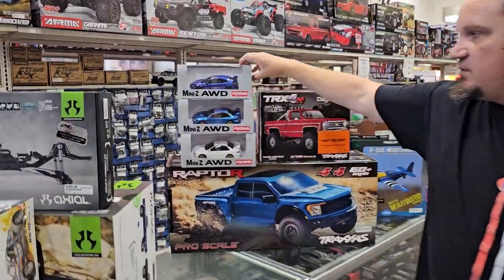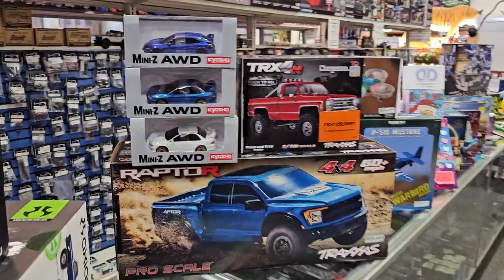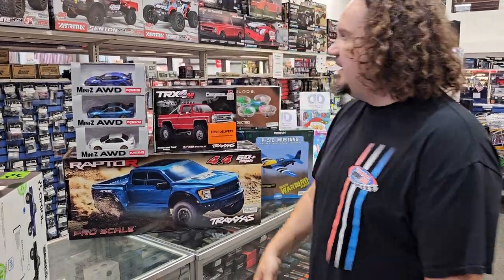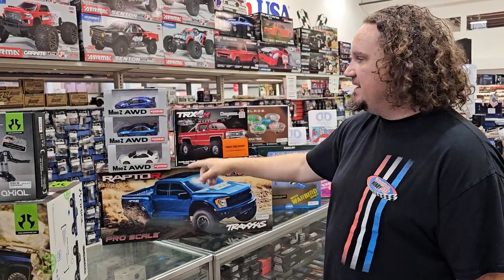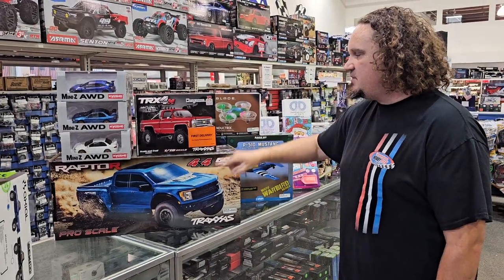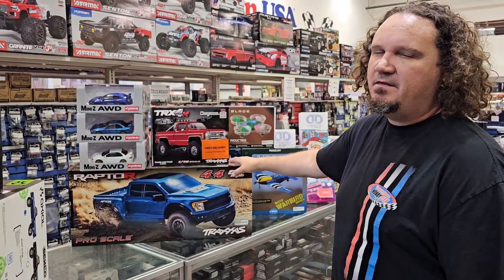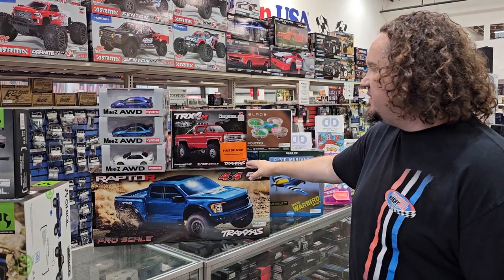We got in some more Mini-Zs — we're always getting in new Mini-Zs because they're cool, relatively inexpensive, and work really well with hard bodies. I believe those are all Subarus. We also got in our first delivery of the TRX-4M High Trail. I don't think these are for sale until next week. We'll be getting all the colors — there's red and blue. It's a good looking truck. We may or may not do an unboxing on that here in the next few days.